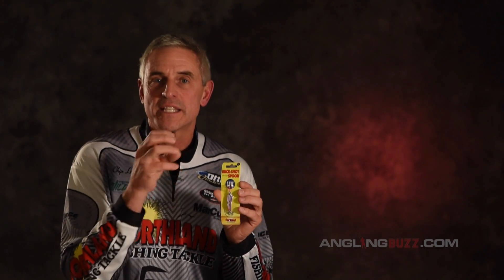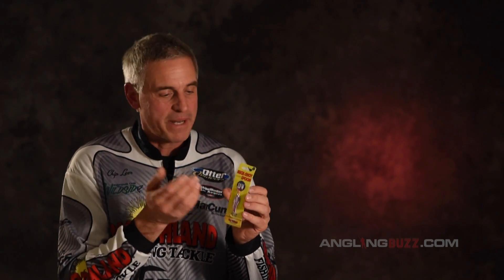UV is ultraviolet, and it's an actual optical brightener implanted into the paint and coating going over a lot of today's hottest lures. We're going to take it out of the package here for a closer look. What UV actually means is that the UV brightener plays to a fish's eyes — so when a fish looks at the lure, the colors pop better with the UV brightener than without it.